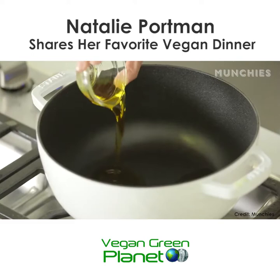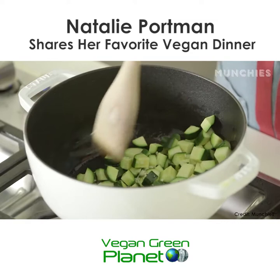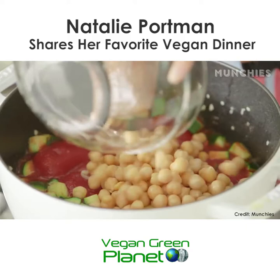The pot is heated and you just pour in your olive oil and garlic and some zucchini. Salt on — I like salt. I've been vegetarian since I was nine, and then when I was 30, I became vegan.